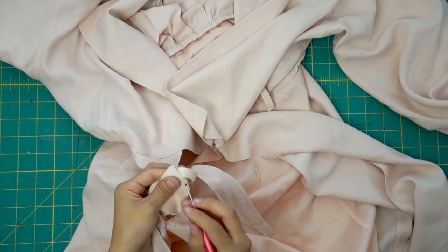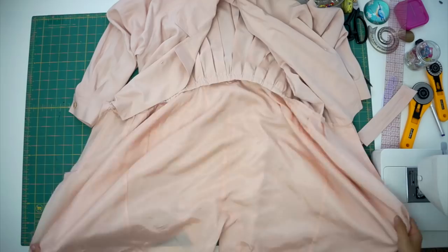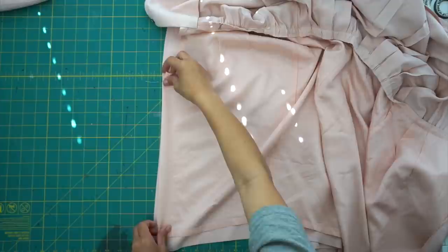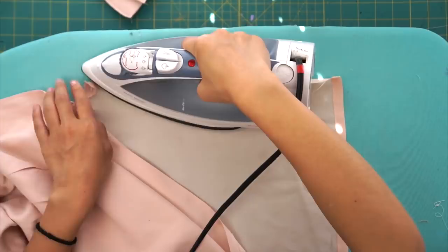Once the zipper is out, also seam rip the center front lining. Now that it opens up like a jacket, we can sew the parts that we seam ripped back together. We'll also be attaching the lining to the outer layer along the center front. I decided to hand sew everything with a slip stitch, which is why I'm pressing my seam allowance over.